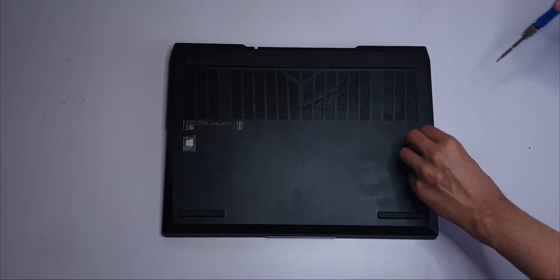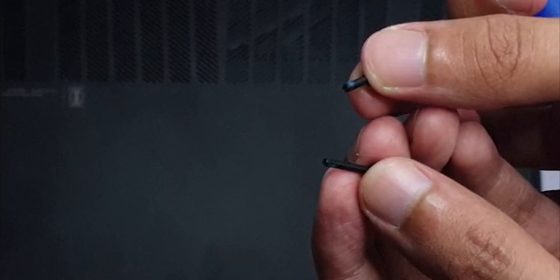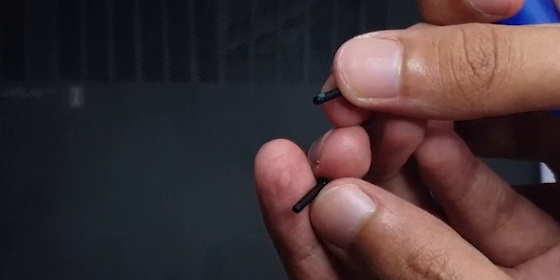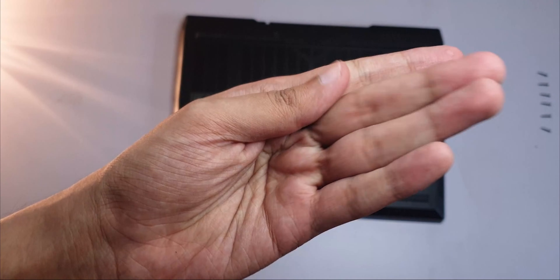I see 10 easy-to-access screws on the back. Six of them are on the sides, and they all seem to be the same length, so no need to store them in a special way — they can be interchanged. And then there are four smaller ones on the bottom, same size as each other.